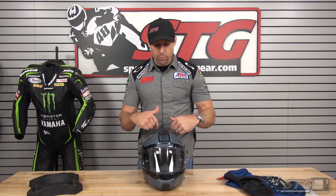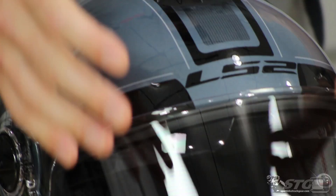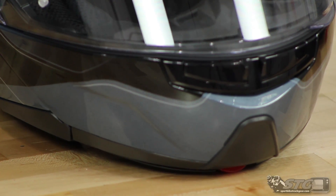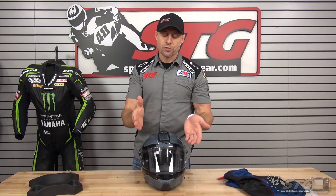I would have to say if I pulled the trigger on this with the expectations of getting a good quality, nice-fitting modular at $149, this would have exceeded my expectations. So it's a good product.